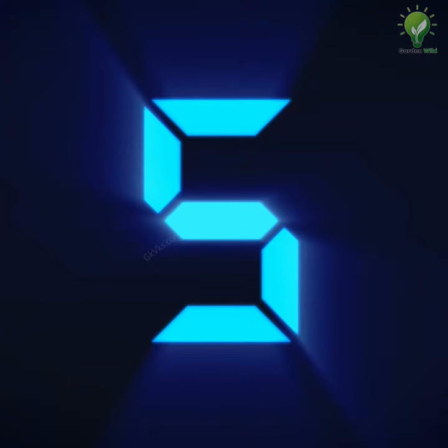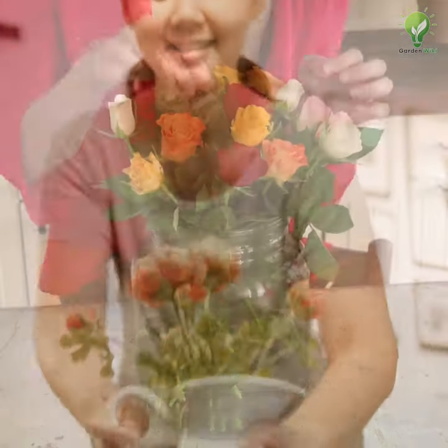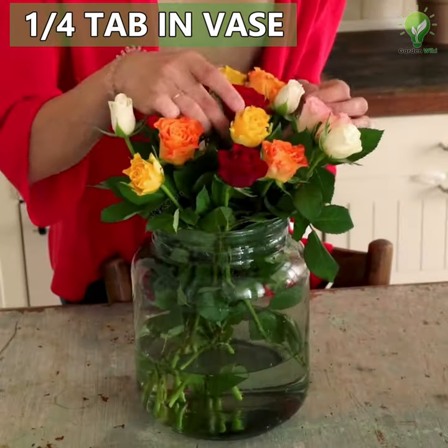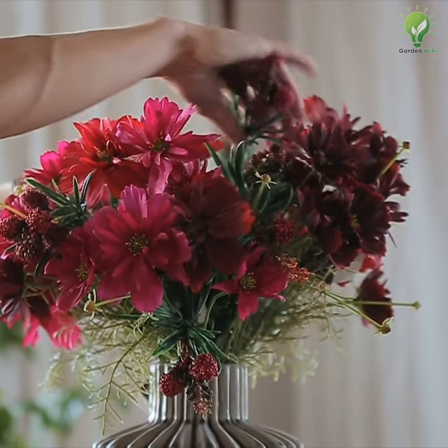Number 5: To keep cut flowers fresh for a longer time, put a quarter tablet of aspirin in a vase with fresh cut flowers, which helps them stay fresh longer. If the vase is larger, add half a tablet.